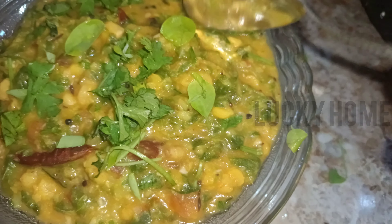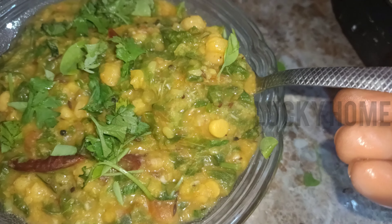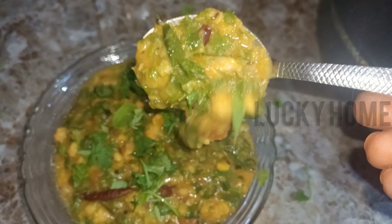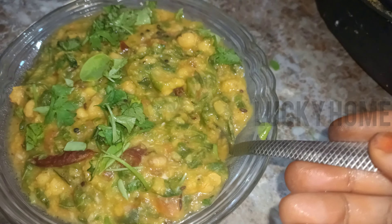Hi friends, welcome to Lucky Home. Today I have a special recipe about something healthy and special.